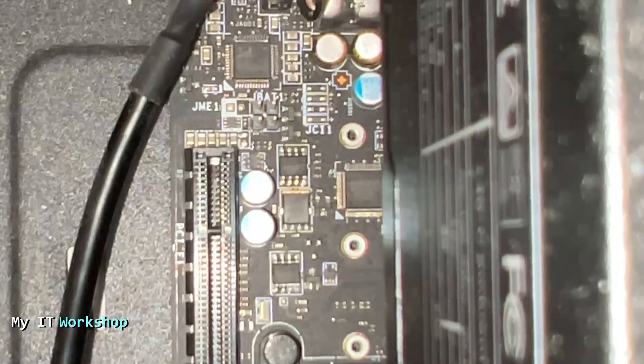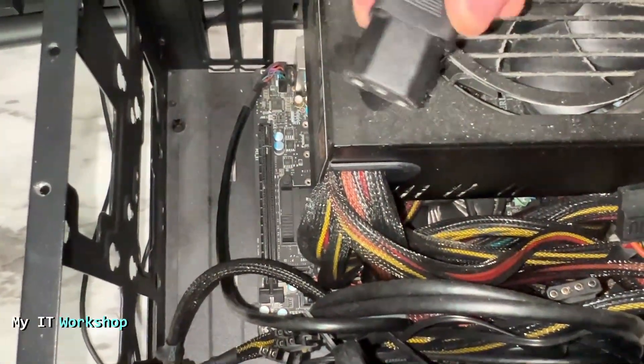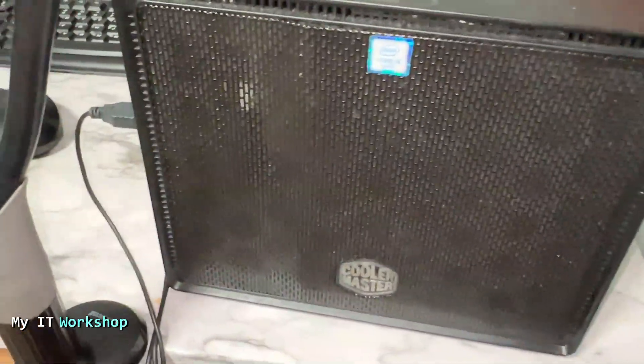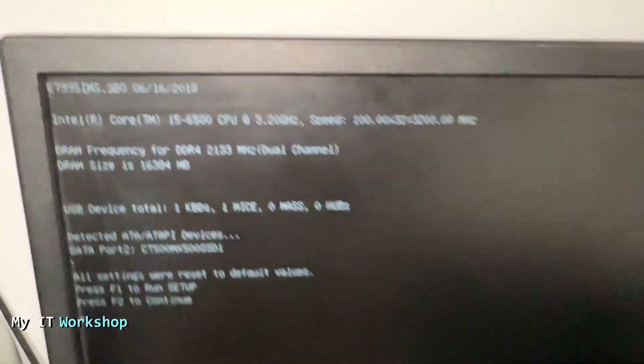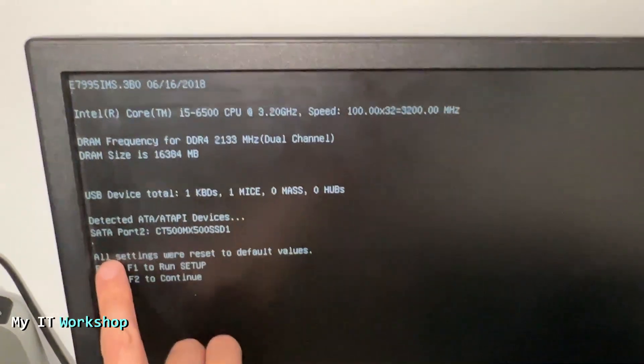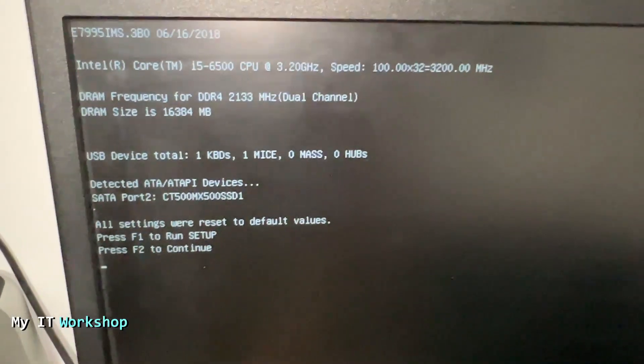After that, that's pretty much it. Now we're going to go back and connect the power to the power supply. Once we do that, let's go to the front and turn on the machine one more time. It's going to take a little longer than a regular boot — I've sped up the video here. After a few seconds you're going to see this screen. What we're interested in is this part: 'All settings were reset to default values.' So that worked!